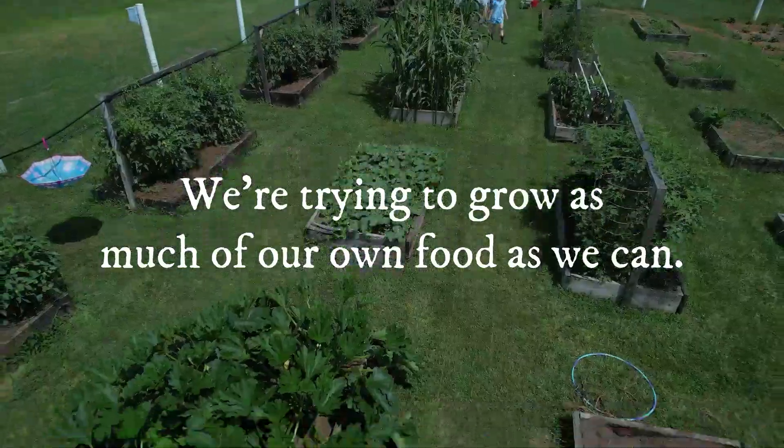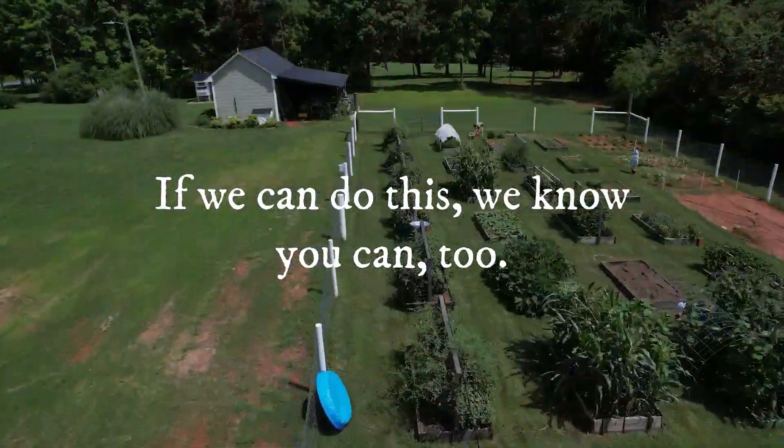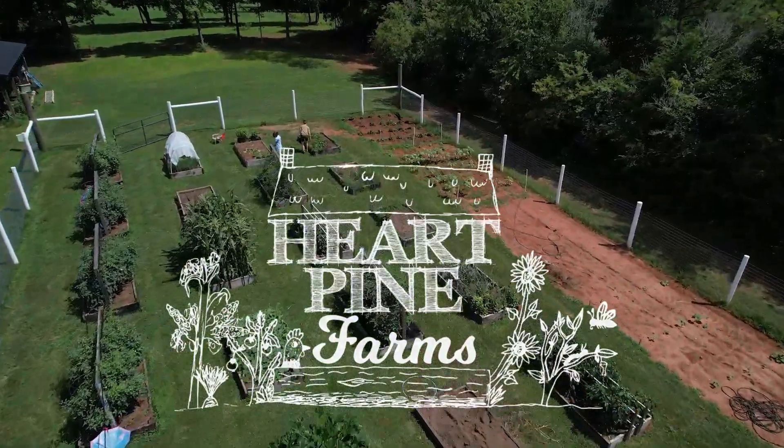I'm Courtney. We're a family of five trying to grow as much of our own food as we can, and we raise chickens. Our kids wanted to name our little backyard farm so we did. It's called Heart Pine Farms.